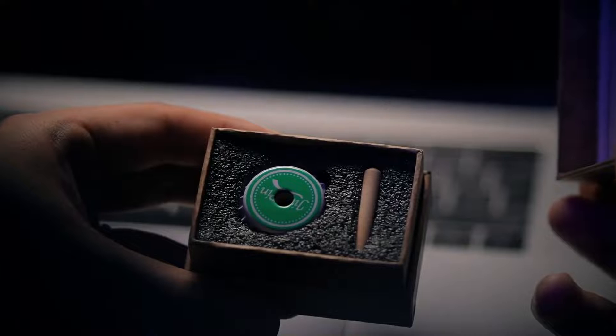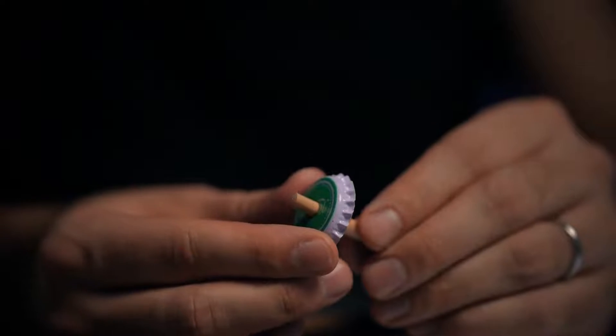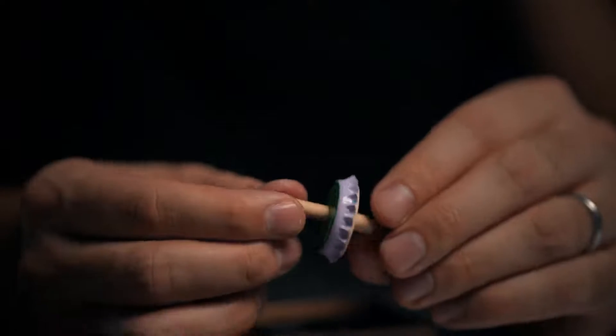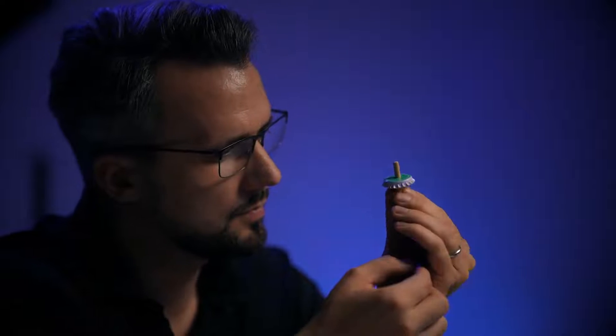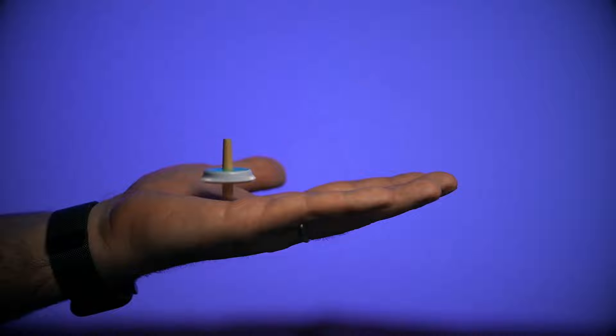So what exactly is Grandfather's Top? You start with a box that your grandfather gave you, and inside of that is a little wooden toy, but it's not put together yet — that's for your audience to do. As they're putting it together, you tell the story that this is what your grandfather would give you. They figure out how to put the toy together and they realize it's a spinning top. And then they watch as that top floats about an inch off of your hand. This is the moment where they start wondering, did I just see that? And they really focus in.